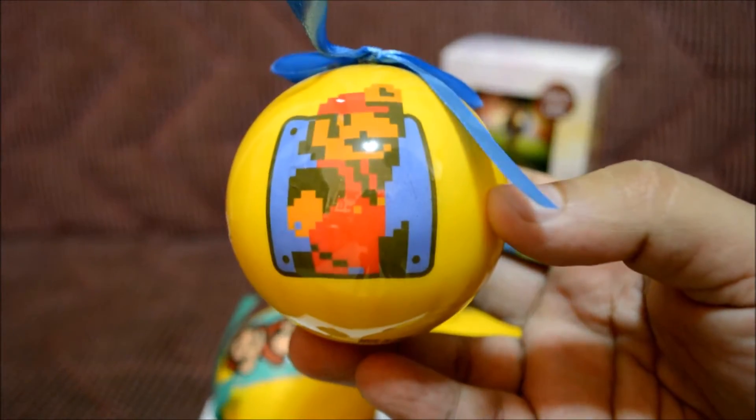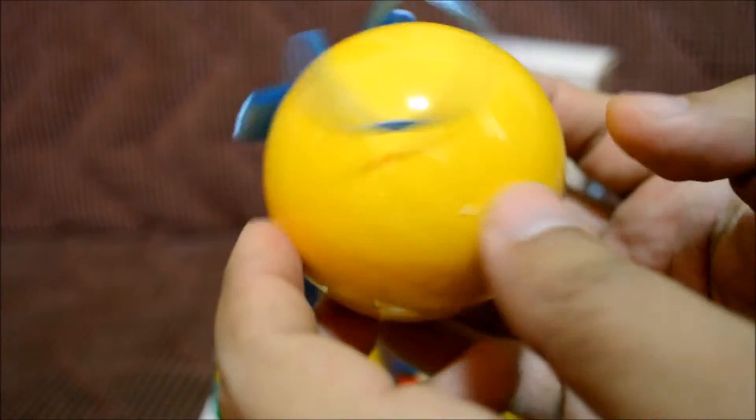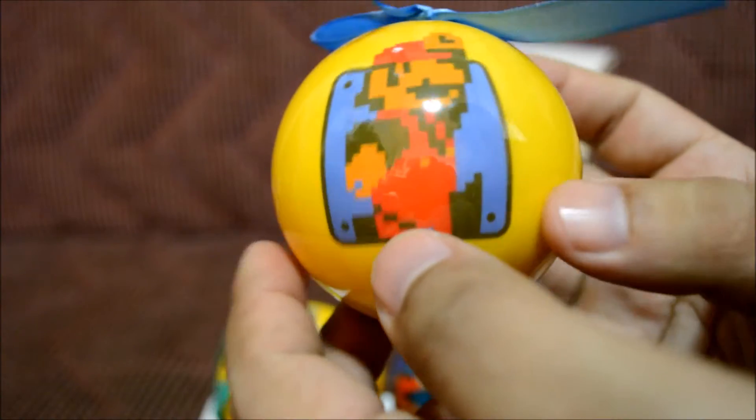Let's see the first one — let's take the whole thing out. There we go. The first ornament is Super Mario from the original Super Mario Brothers game for the NES. He looks really awesome, and all around the globe is just yellow.